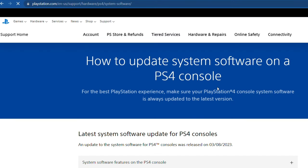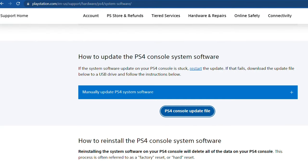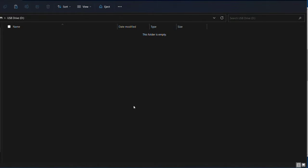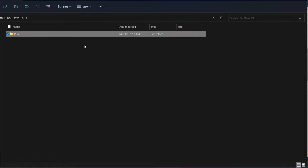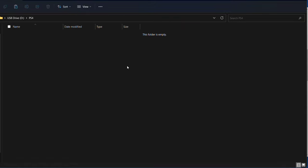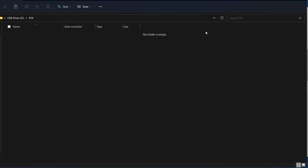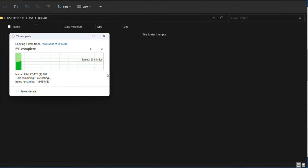I'll link it in the description, but you want to go to the PlayStation site and download the software to a USB drive. Be sure to download the PS4 console reinstallation file. Then go to your USB drive and create a folder called PS4, and inside that folder create another folder called update. Paste in the update file you just downloaded and make sure the name is ps4update.pup.